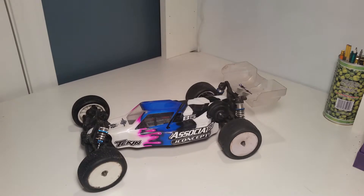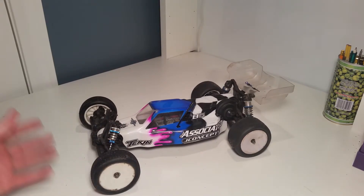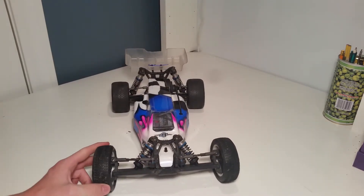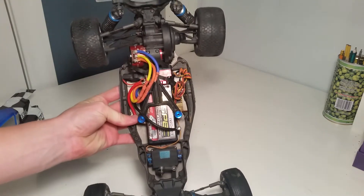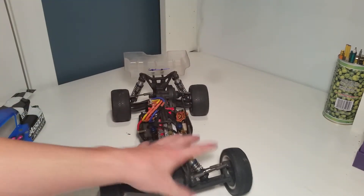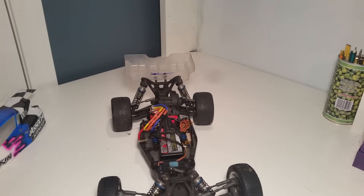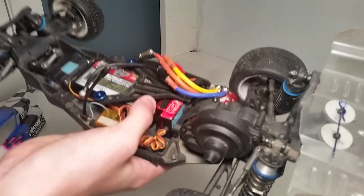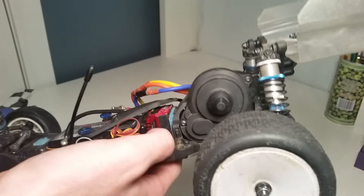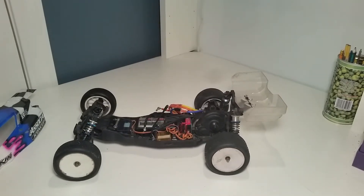The next car is one of my favorites — my great and fast Associated B5M. I'm running a non-standard inline layout, which gives a little more weight up front and therefore a bit more steering. I'm running a Tekken Gen 2 17.5 Redline motor, which is kind of buried in here, and a 120-amp TrackStar ESC from Hobby King. The ESC doesn't really overheat — it gets a little warm but not hot, even with the cooling fins against the battery.